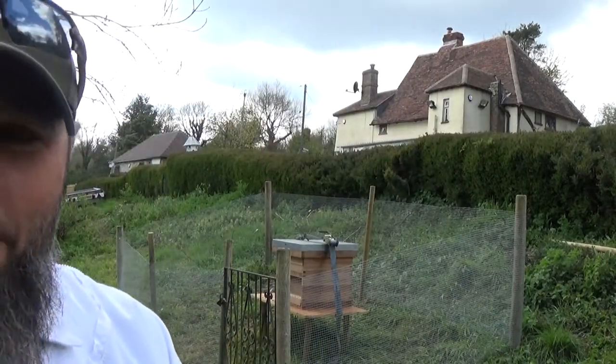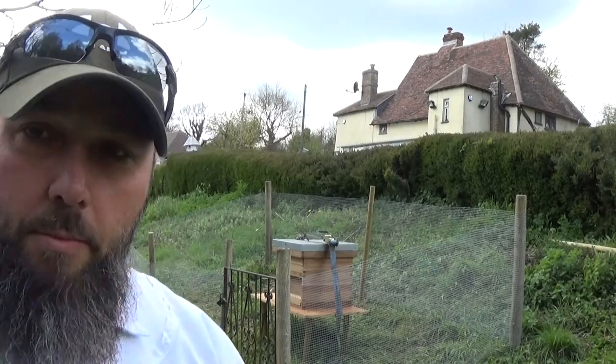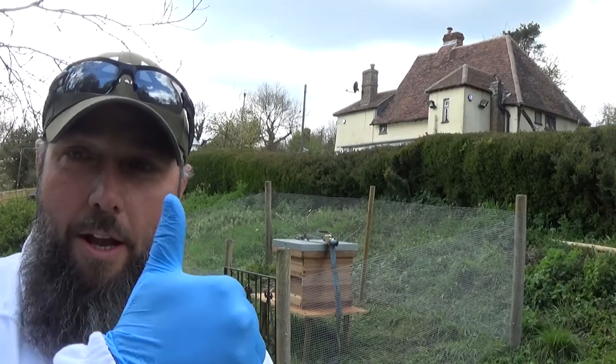This will be their first inspection for Jordan and Amy as well. They're all suited up and prepared, just out of shot there. Jordan helped me with the cutout last week, and Amy stood by while little Amelie helped me with the bee vac — she's not here today unfortunately. So yeah, their first main inspection of their own hive, and especially their own colony that came out of their own house. So let's get the smoker going and have a look in this feral hive.